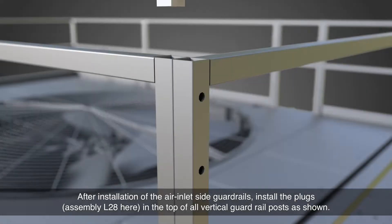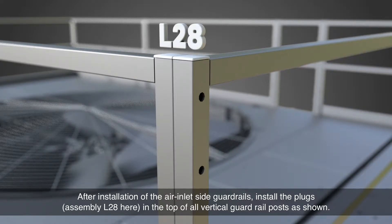After installation of the air inlet side guardrails, install the plugs — assembly L28 — in the top of all vertical guardrail posts, as shown.